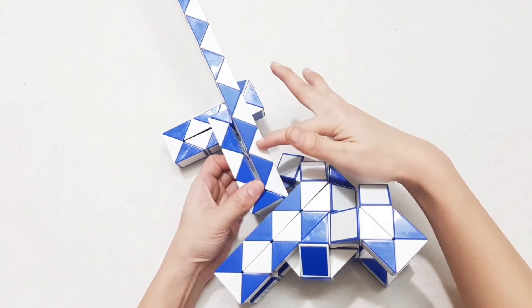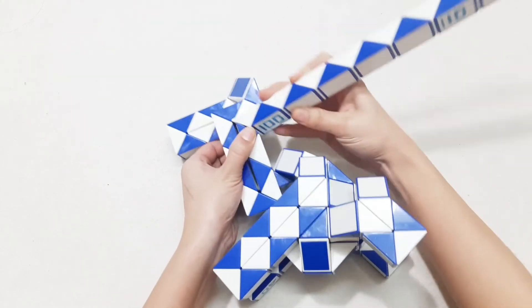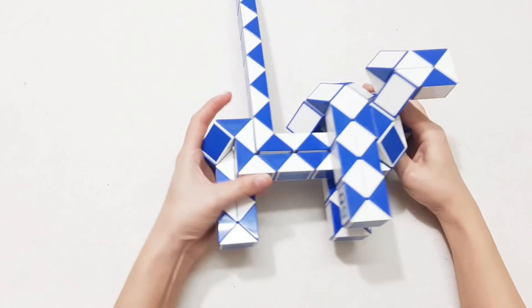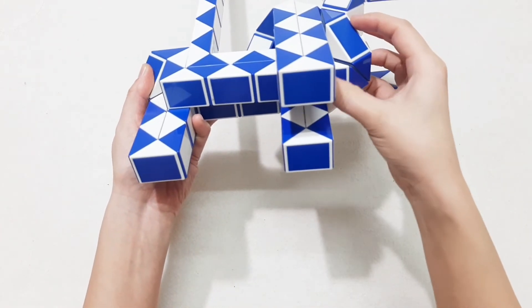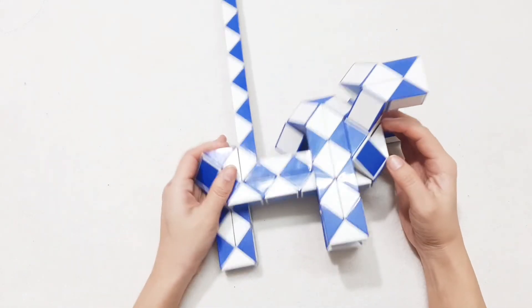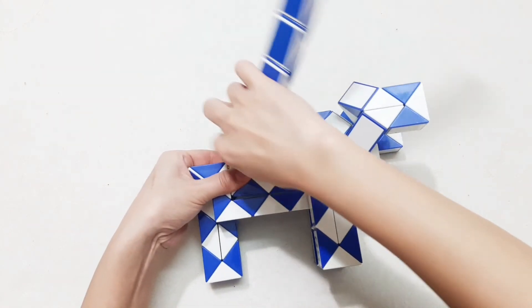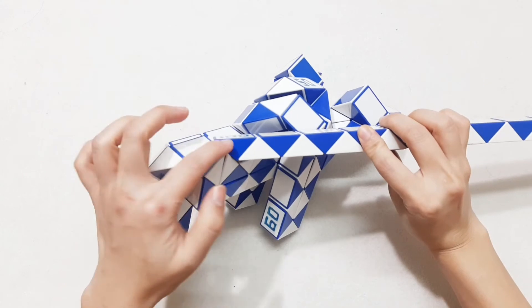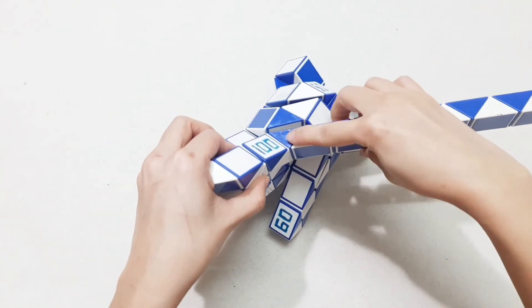So now you can easily put them inside — 1, 2, 3, 4, 5, go up. Alright, we can go inside of this. Here, exactly. Now here we go to the right — 1, 2, 3, go up, so we can make them two pieces together.